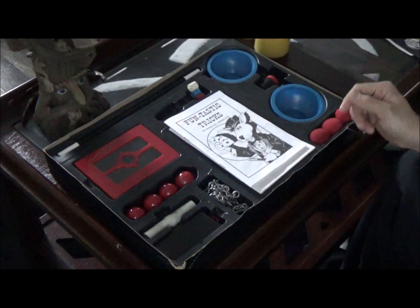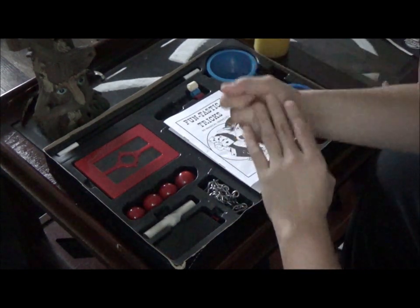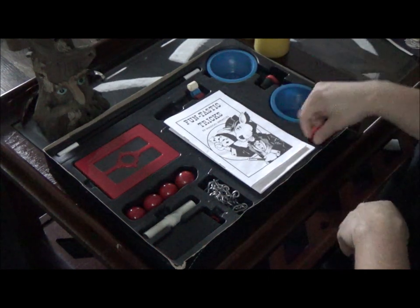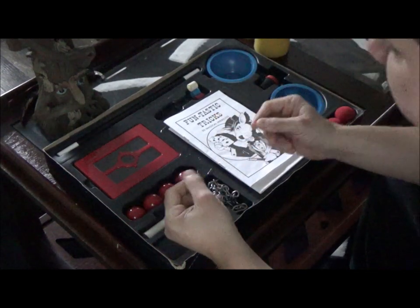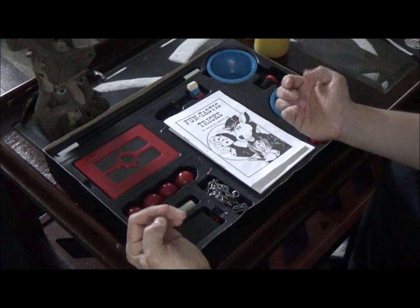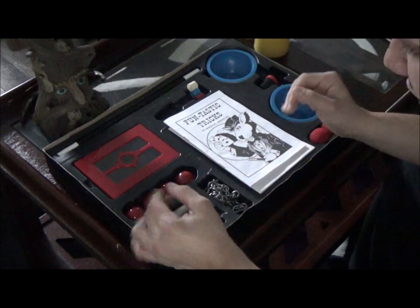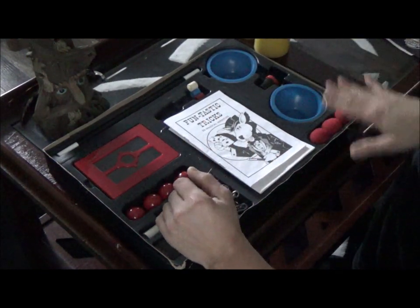Also inside you get your thumb tip, which is very useful. You can use it to make sponge balls completely vanish or reappear - basically produce, vanish, all of that. It's a very good thumb tip with very good camouflage. I know some people when they get kids' sets are worried about the color of the tip not fitting their finger just right, but this one actually fits flesh perfectly - it's very strong and durable.